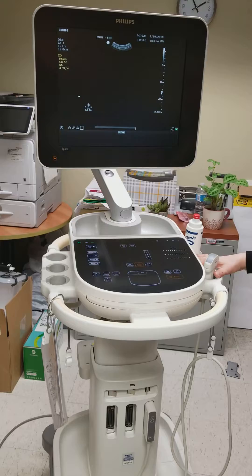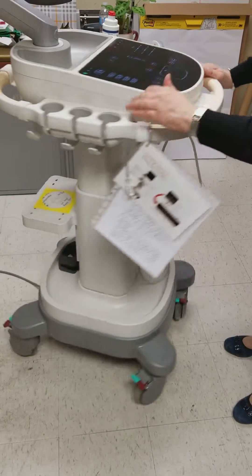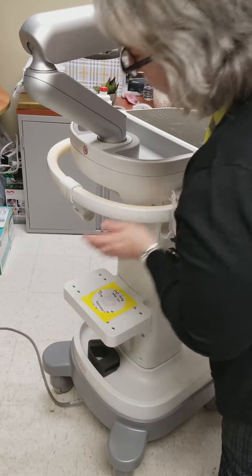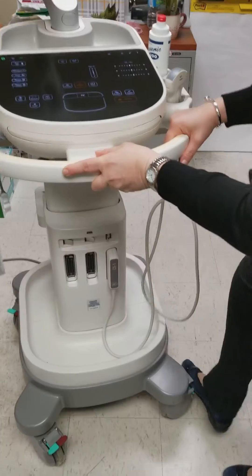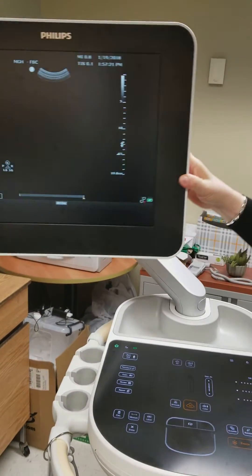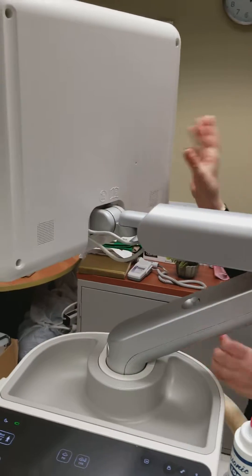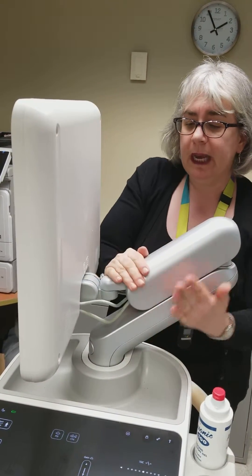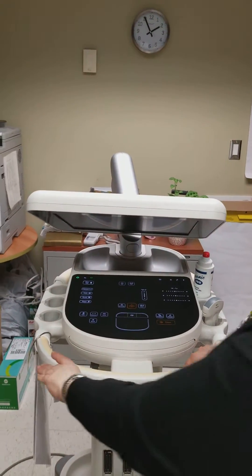When you're going to use the machine or move it from triage, you're going to unplug it. At the back there's an area to loop your cords, so you don't have to unplug it from the machine itself. If you're moving the machine, because this is an articulating arm, you don't want to be walking with it and have it swinging. Sandwich it between your hands, click it into place, and push the screen down so you can see over top of it as you're walking.